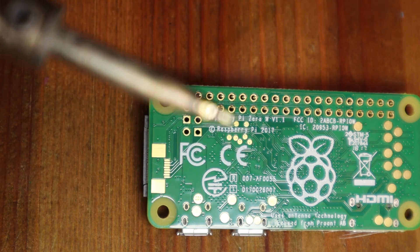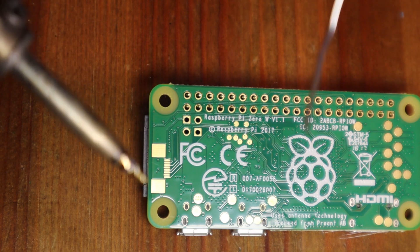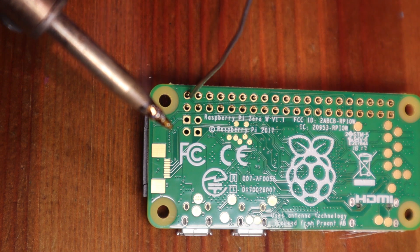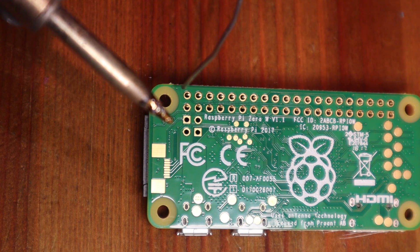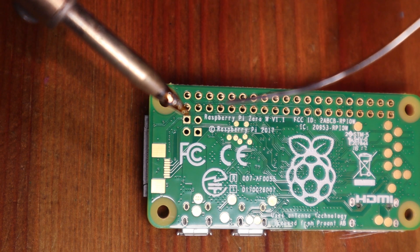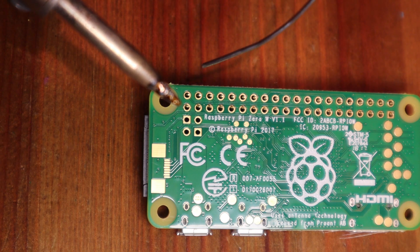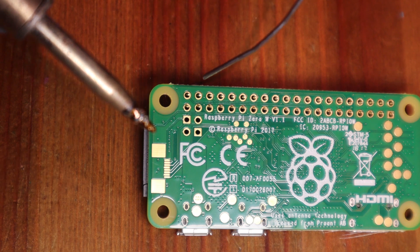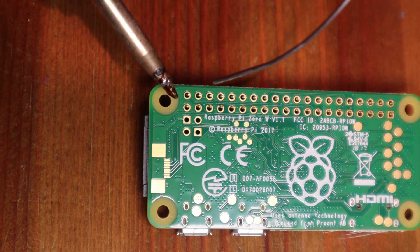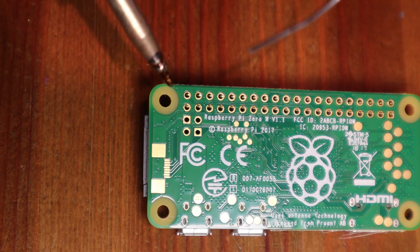The key to soldering is getting the heat from the soldering tip touching both the contact on the circuit board and the pin or wire at the same time. When you melt the solder, it turns into a liquid and through capillary action it always runs towards the heat. If you don't have both hot it will only run to one contact and won't stick to the other. For circuit board work: put the tip on one side touching the contact and the wire or pin, then apply the solder on the opposite side — it will suck through the joint toward the gun and create a full solder.